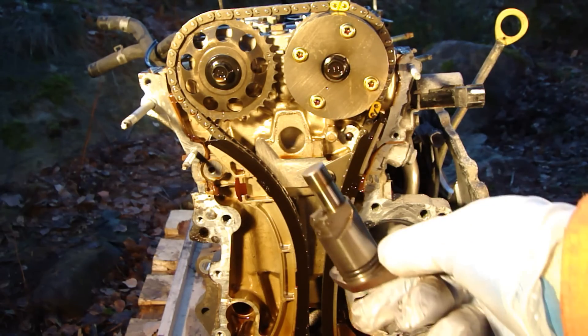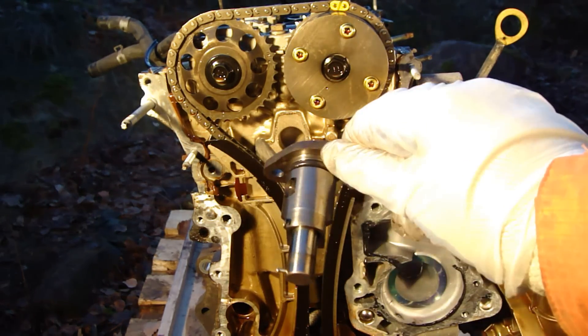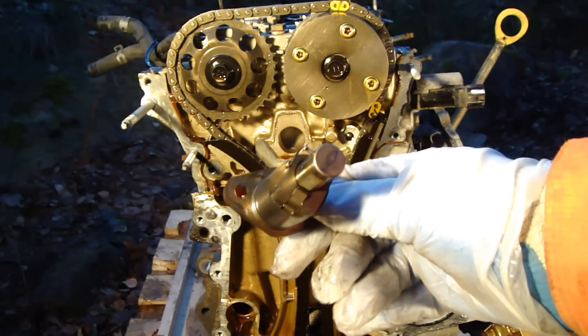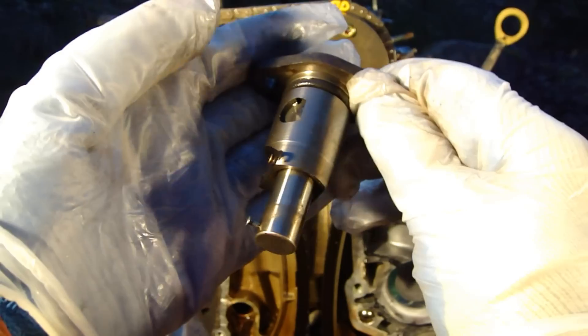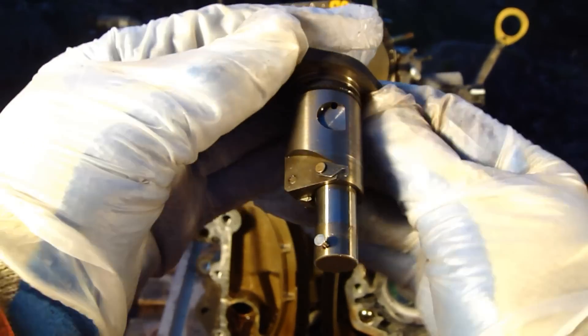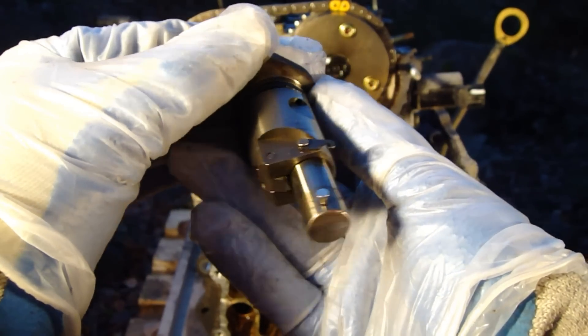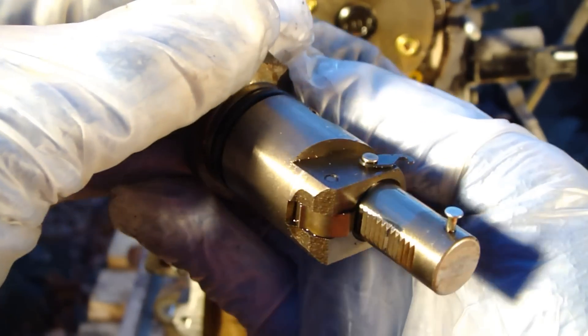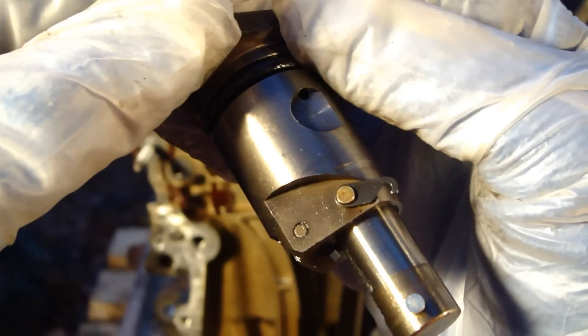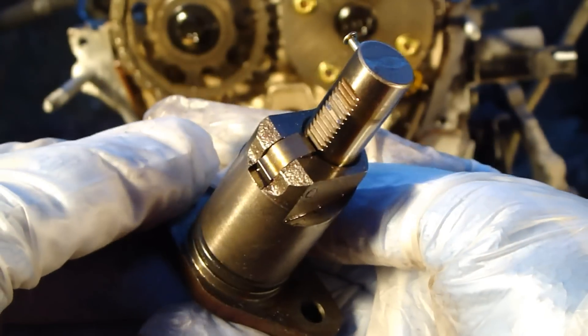I am talking about this part that is in my hand. This part is very interesting because there is some nice engineering in it, and this is a full metallic tensioner.